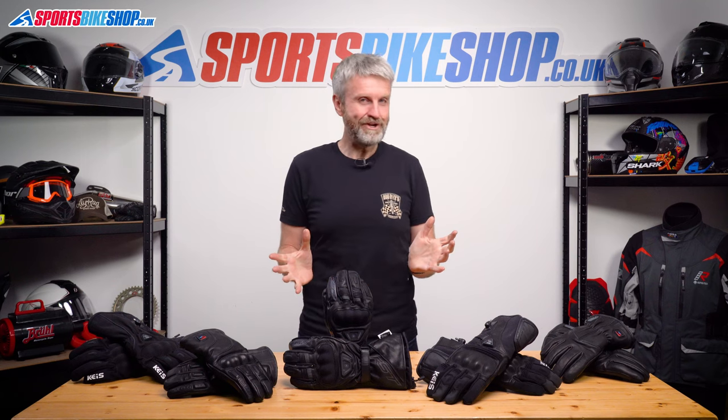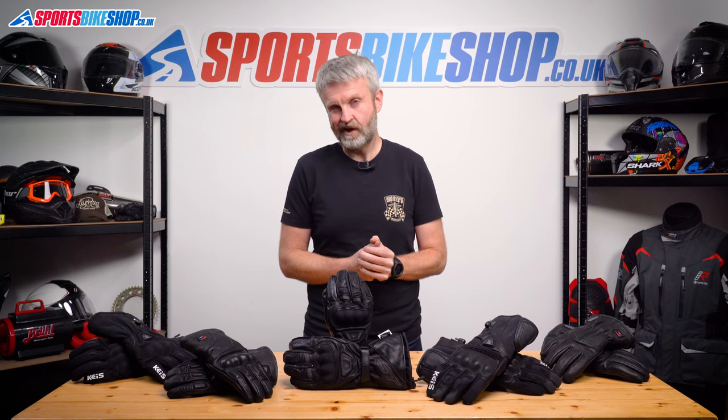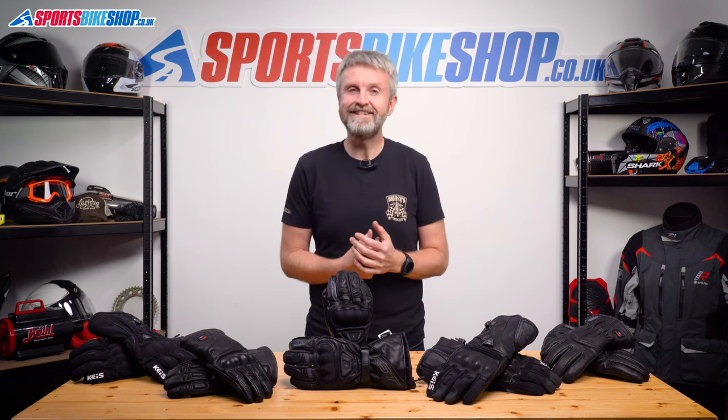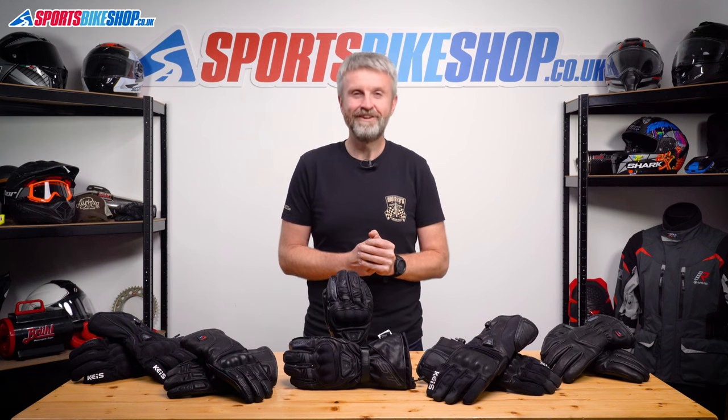It's been a mammoth task to pull this video together and I hope it helps you decide which is the right route to keep your hands warm. If there's anything you'd like to ask or if you've got your own heated glove wisdom nuggets to add, please pop a comment below. Thanks for watching.